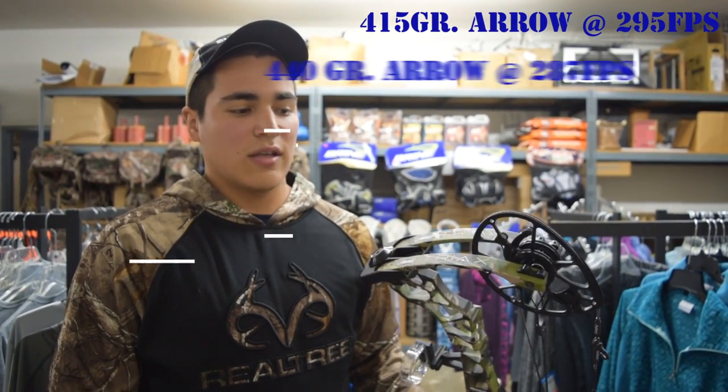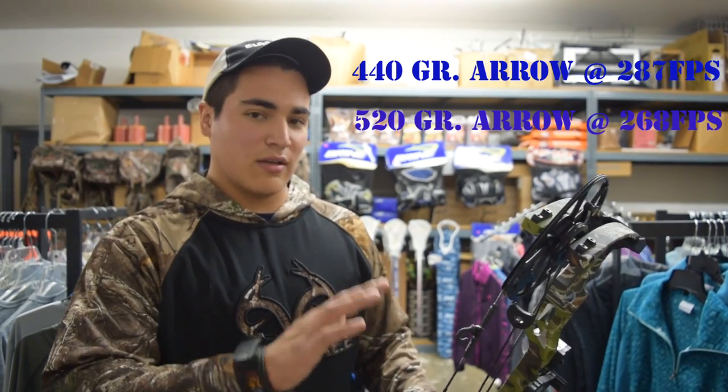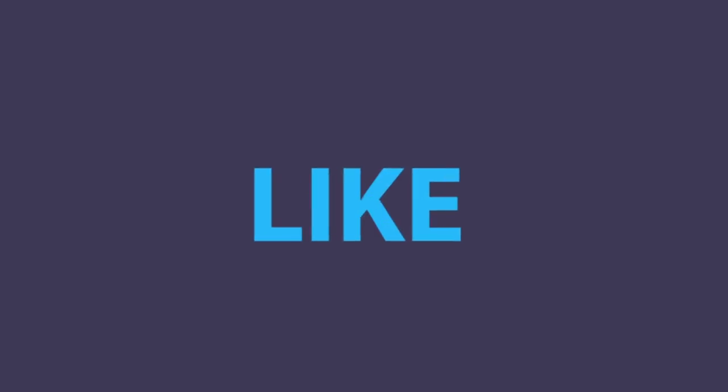So that's the Matthews Tri-X. We'll go a little more in depth here very shortly, but that was just a quick first three shots. It's a good shooting bow, so we'll go from there and we'll see you here shortly.